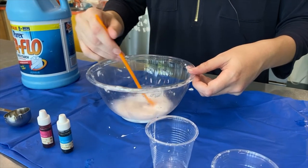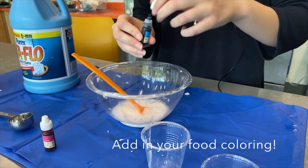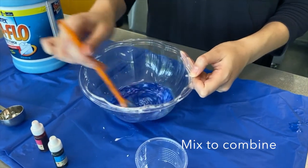And while we're mixing it, I'm gonna add four drops of food coloring in total. And I'm gonna mix that up so it's a nice color.